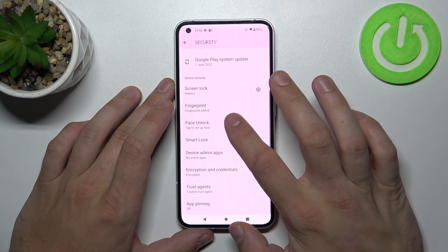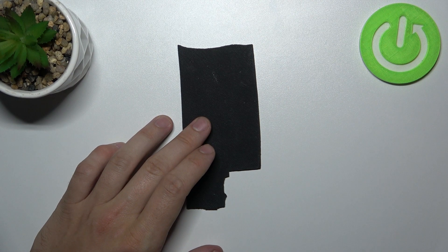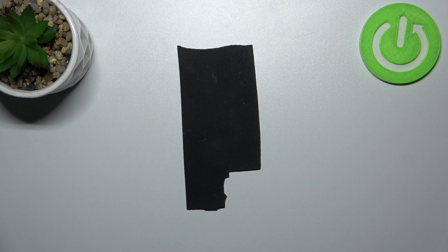And the last method to unlock the phone is face unlock. Simply scan your face in this area. Step number two. Step number three. Step number one. Step number three. Let's go.